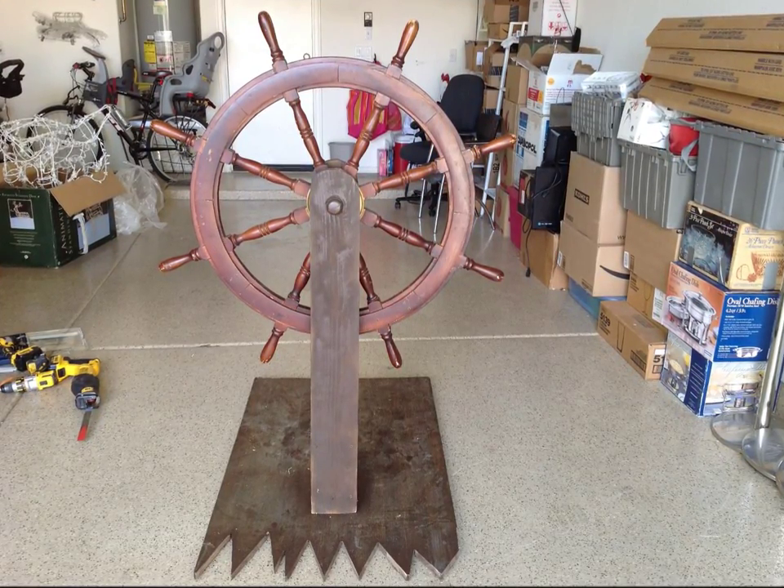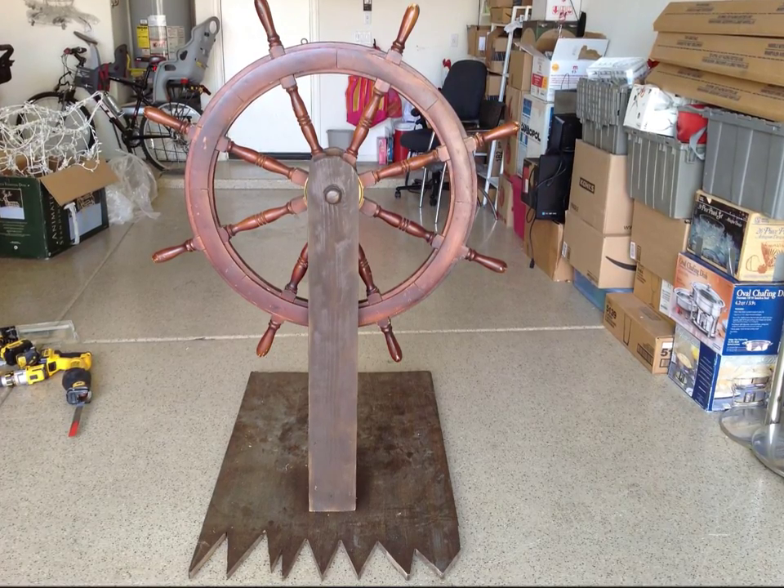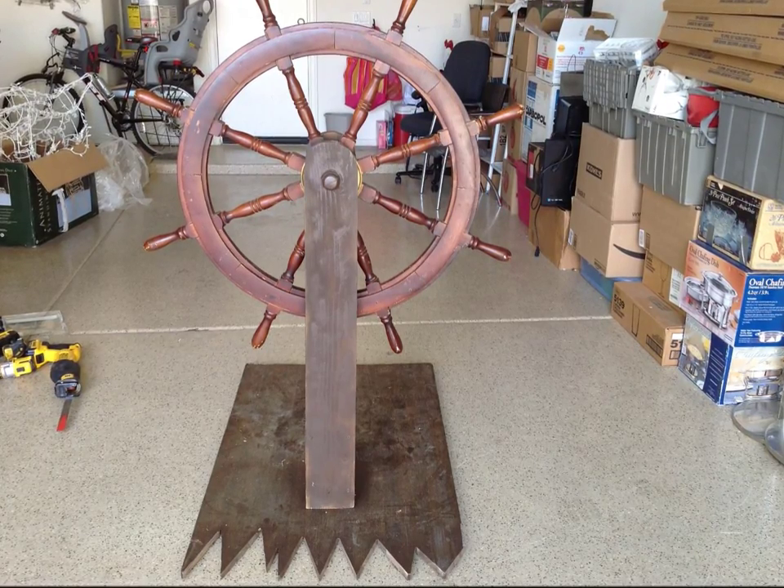Our theme for Halloween this year is Pirates of the Caribbean. I'm recreating a couple of the more popular scenes that you see when you're on the ride. This scene is going to be the skeleton at the helm operating the ship wheel.